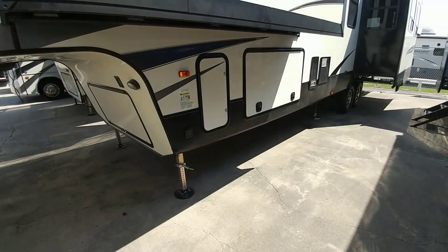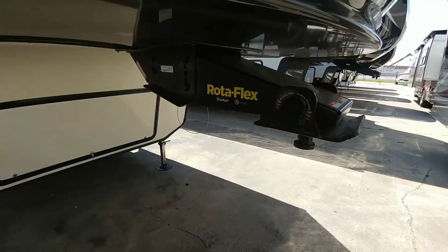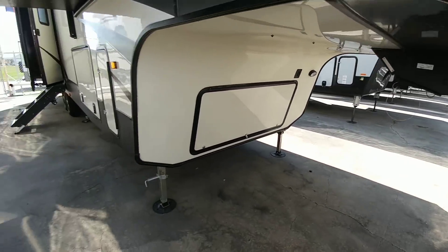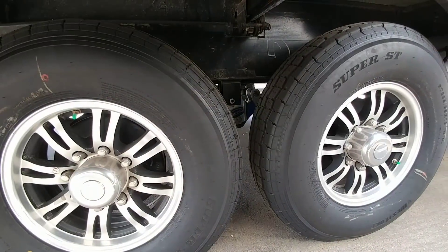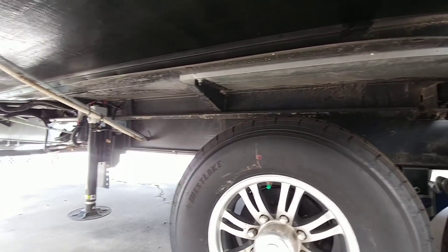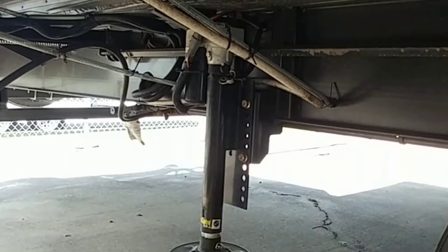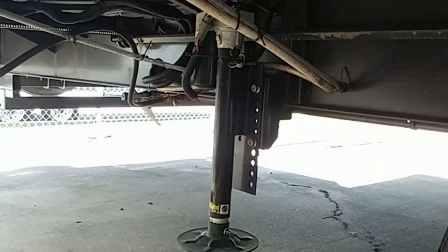A unit like this comes with auto leveling — specifically the Ground Control level-up system. It has an upgraded pin box: the Trail Air Rotoflex pin box by Lippert, which allows the head to pivot back and forth to control chucking. Combined with the Cree 3000 suspension system from Moride and a 12-inch I-beam frame, this really helps the towing experience. The Ground Control 3.0 system uses a welded-on bracket with adjustable holes for different RV types.